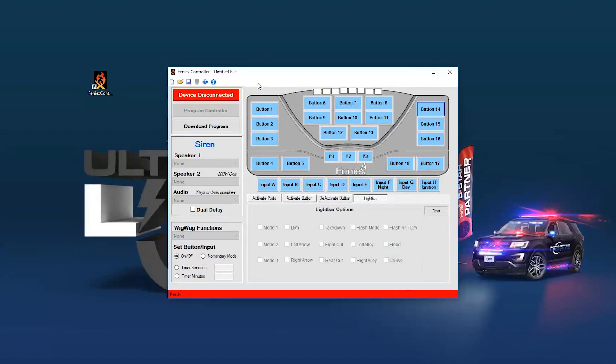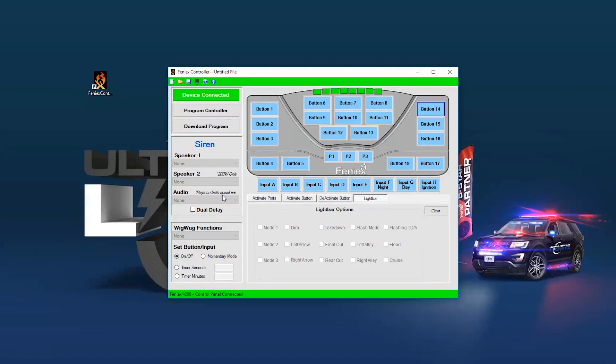Once the software is loaded, you have two options: either you're reprogramming an existing unit or programming a new unit. Either way, you'll need to connect the controller to your computer. You'll notice the red bars at the top and bottom. Once I've plugged my controller in, those red bars change to green and the 4200 says connected.